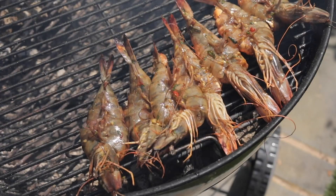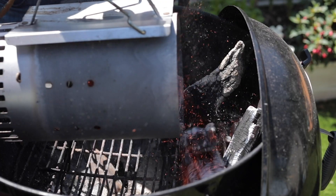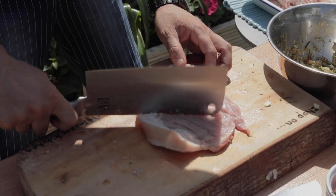Hey guys, Jeremy here from School of Wok. Welcome to my home. Just in time for the British summer, this series is all about barbecuing and cooking on fire.